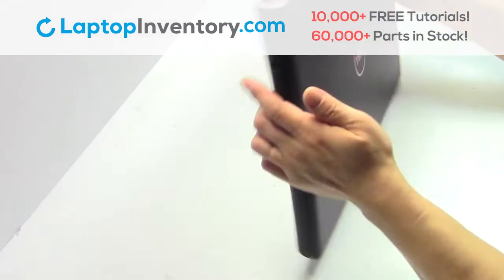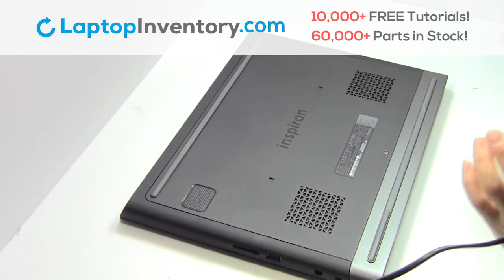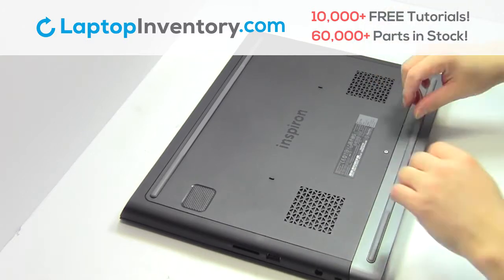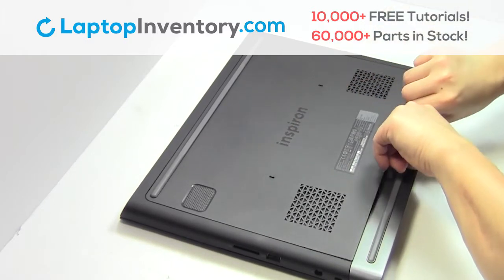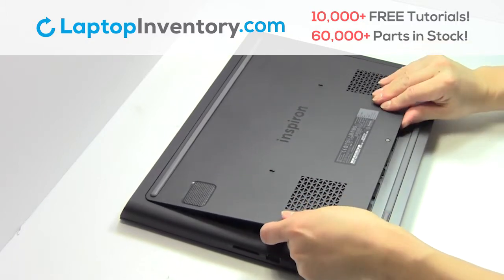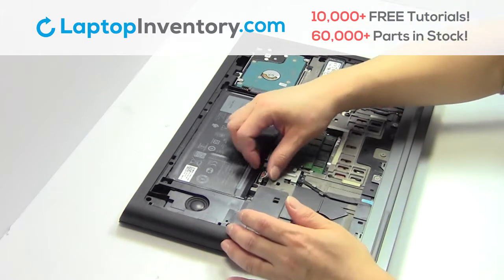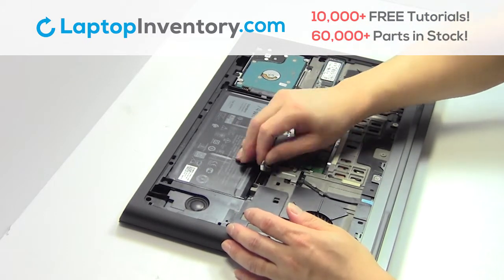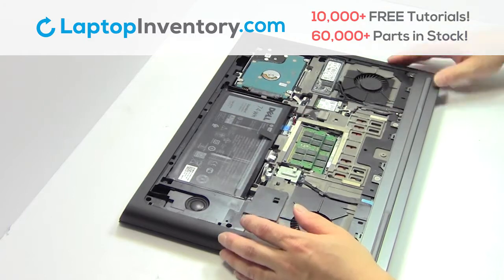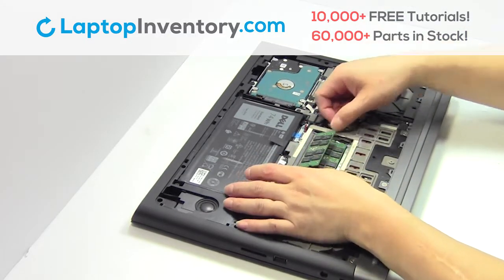Turn the laptop over. Remove the plastic bezel. Unplug the cable. Remove the memory.